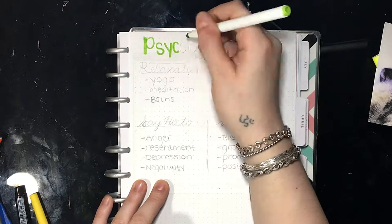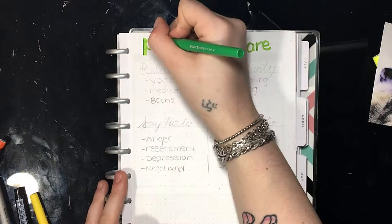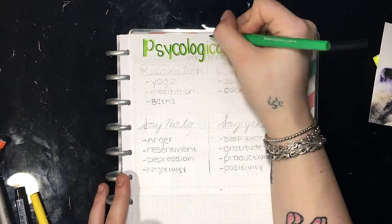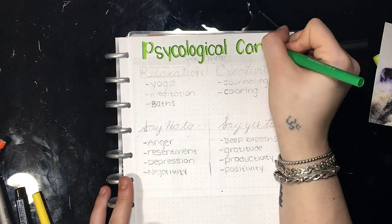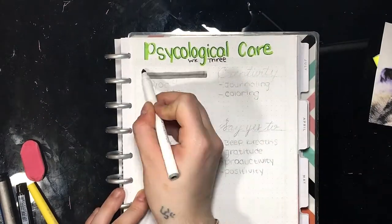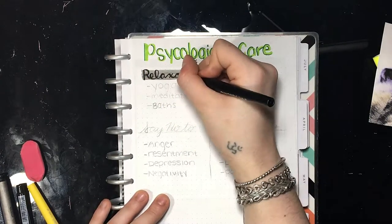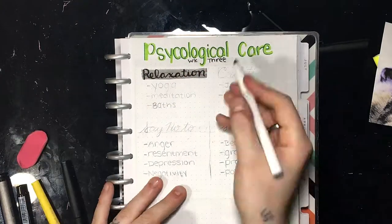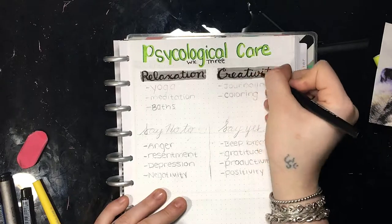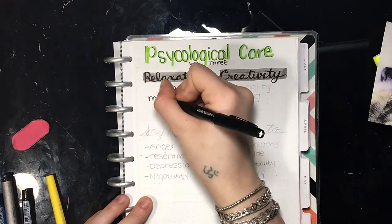We're now moving on to week three of our self-care challenge. Week three's subject is psychological care — this is caring for your mind or your brain. Not many people know this, but your brain can actually get sick. Mental illness is a sickness in the brain. Depression is a sickness in the brain. Stress can cause illness in the brain. So for this week, we're going to break down our activities into two parts: relaxation and creativity. The things on my list for relaxation are yoga, meditation, and baths.